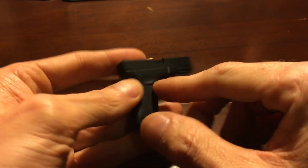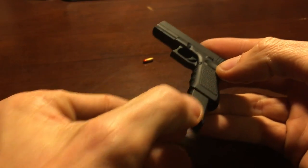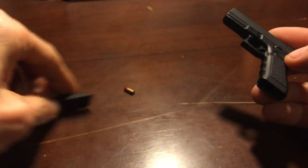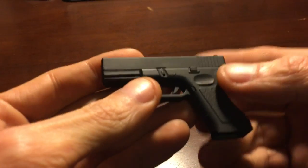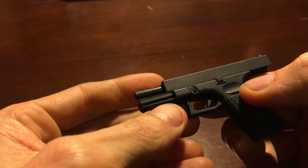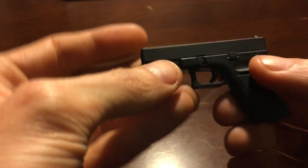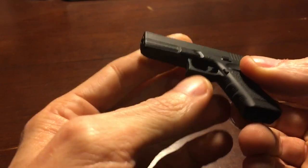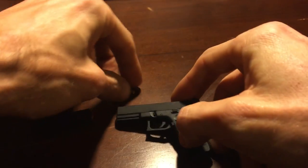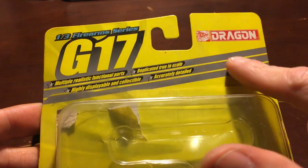You've got the little takedown levers, you got the mag release. Put the mag in there — see the little mag release right there, you push it in, take your mag out. Little rounds of ammunition, obviously. This little guy right here has a little primer, very detailed. Works — the slide release, slide catch catches up in there. The trigger, if you can get your finger in there, it works. Very accurate, very detailed little model — I love it.